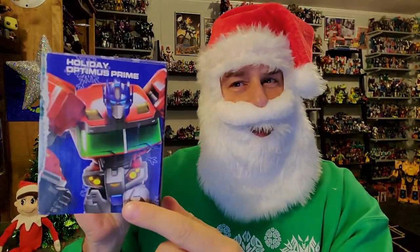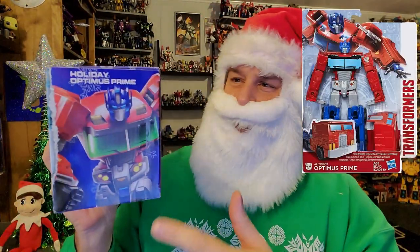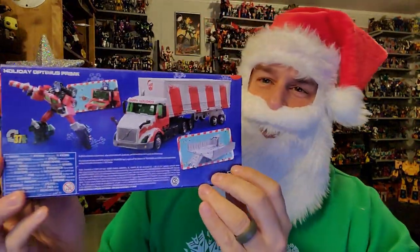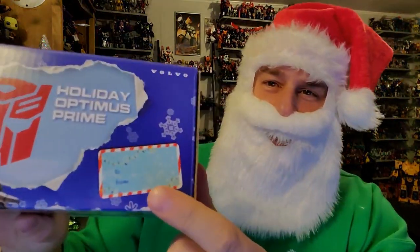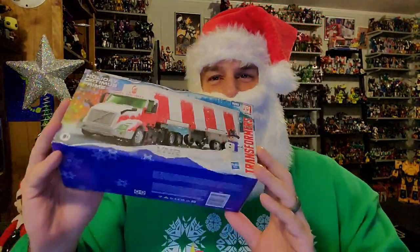The side of the box features some artwork that I'm afraid Hasbro has been very naughty about, because this is reused art from the Authentics line - we don't get new artwork of Holiday Optimus Prime. Hasbro, you're going to get coal in your stocking if you don't do better. The back of the box has product shots in truck mode and robot mode. The top has a to-and-from gift tag on it with the Autobot symbol behind torn wrapping paper. Now, without further ado, let's get Holiday Prime opened up out of this packaging and check him out.